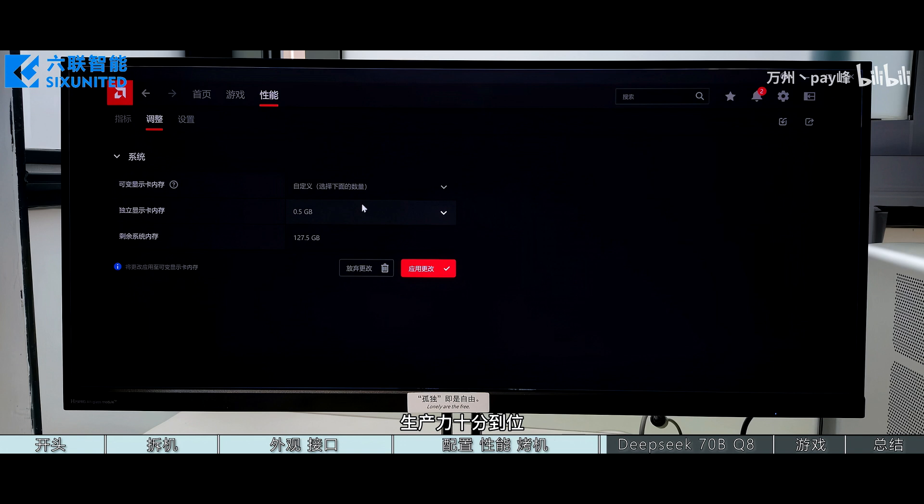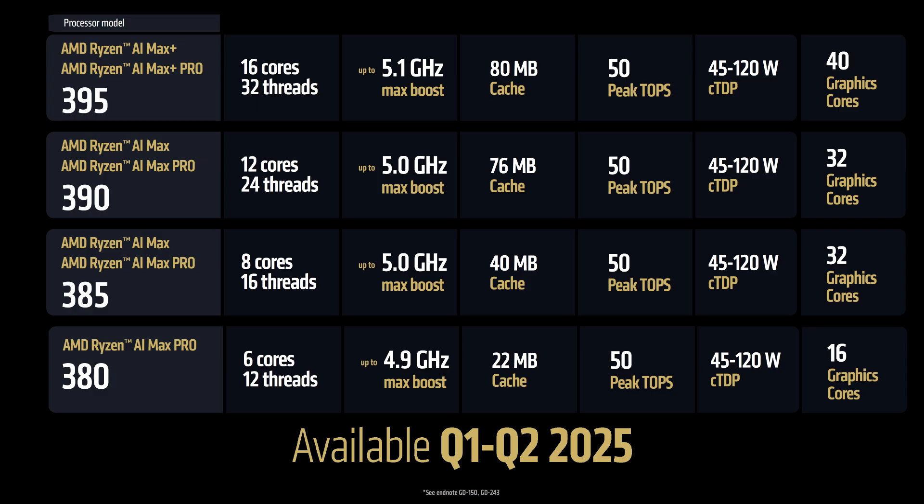Looking at AMD Strix Halo APUs like the Ryzen AI Max Plus 395 and the rest of the lineup, there is going to be some amazing hardware for mobile workstations and enthusiast configurations. We are expecting to see the first designs roll out to market in Q2 2025 with a range of Mini PCs and laptop offerings.